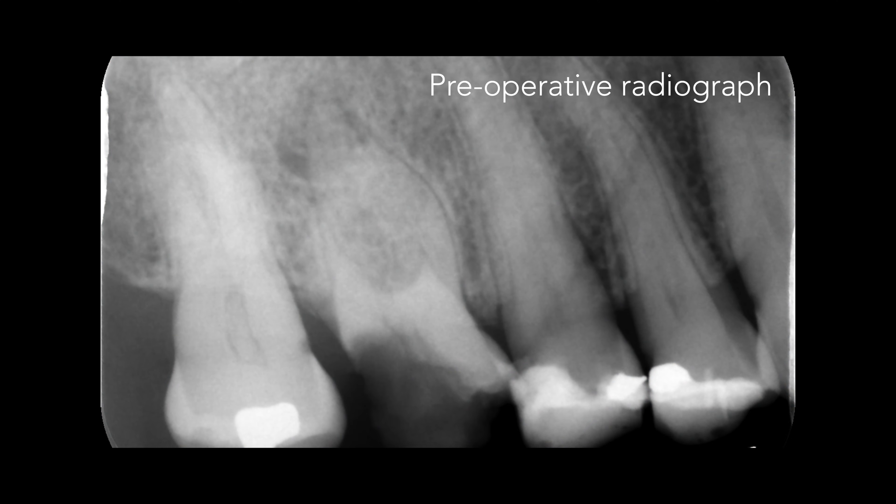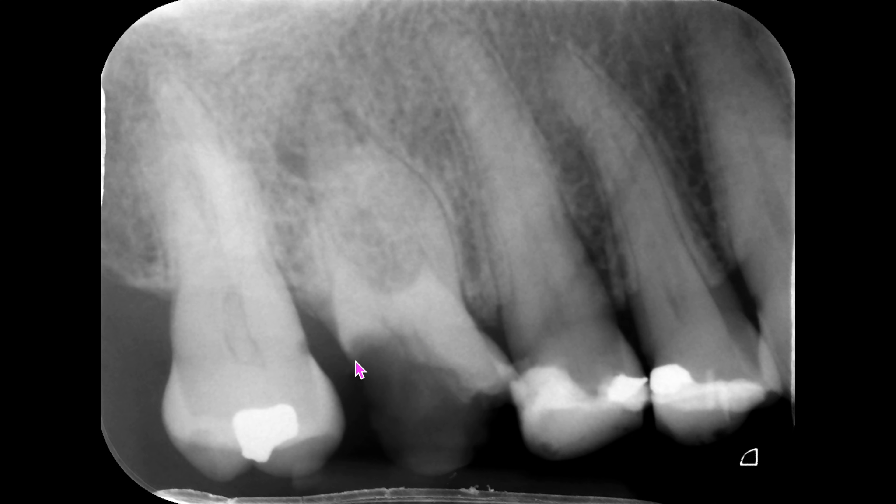Here you can see the pre-operative radiograph of the maxillary right first molar. The tooth is carious and there's a periapical radiolucency. The first assessment that we have to make is a restorative one — there's no point carrying out root canal treatment if the tooth cannot be restored. The root canals appear sclerosed on the radiograph and moderately curved, but don't forget that some of the more acute curvatures occur in the plane that is not visible on the radiograph.